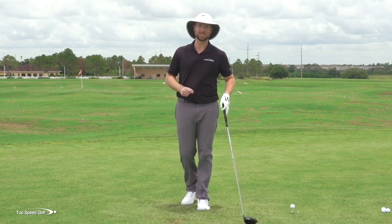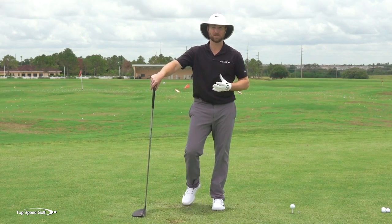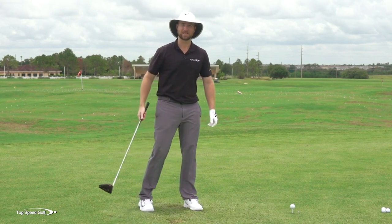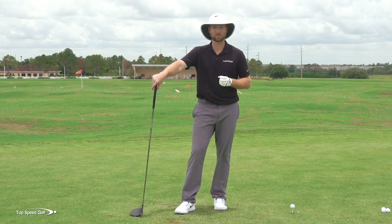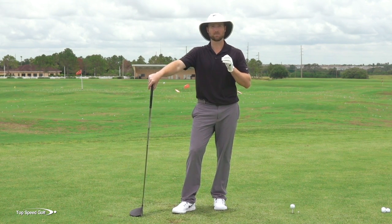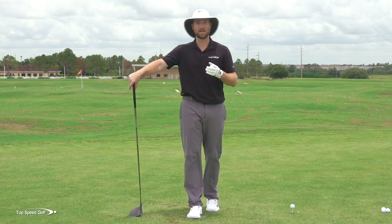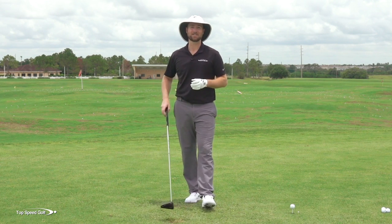Most players think they're not flexible enough to get more open in the swing, not flexible enough to get the club coming from the inside. That's actually not the case. You'll find that you're flexible enough, but it's the proper movement of the hips that nobody's walked you through before that's going to allow you to get into this position.